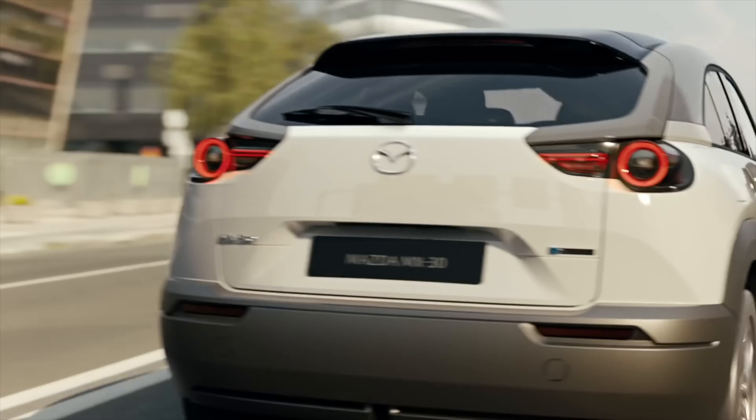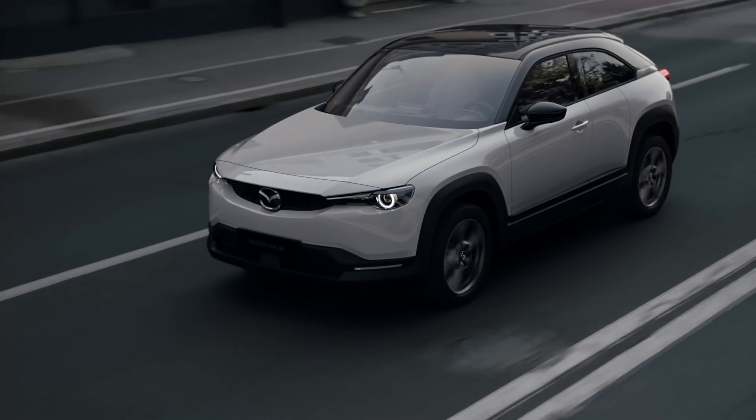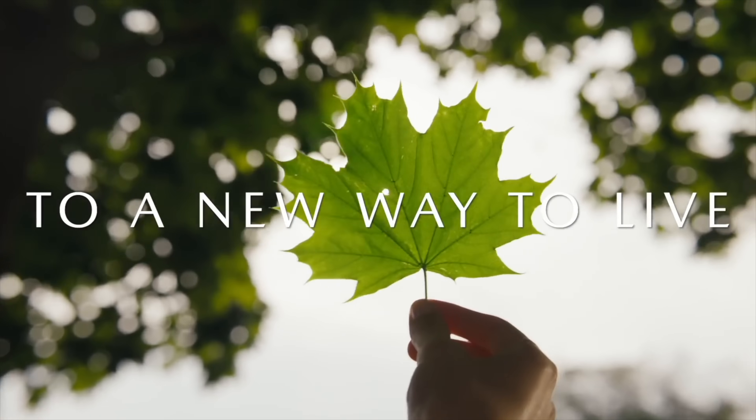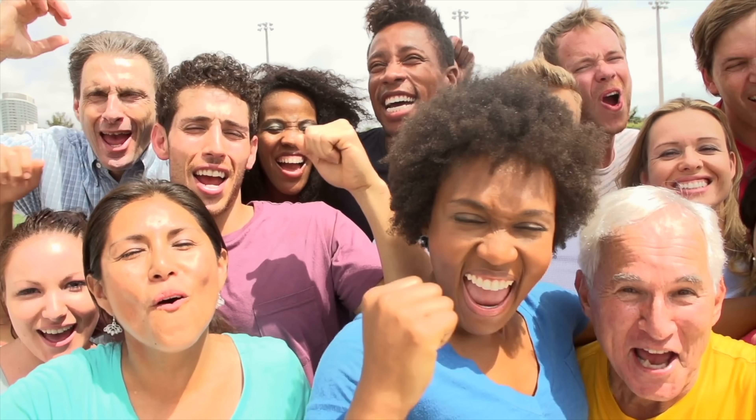The MX-30 was a milestone for Mazda — it was Mazda's first full battery electric car ever. It was a crossover that was only available in sunny California, and it debuted for the 2022 model year, but it got mixed reviews and it attracted shares of fans and haters.